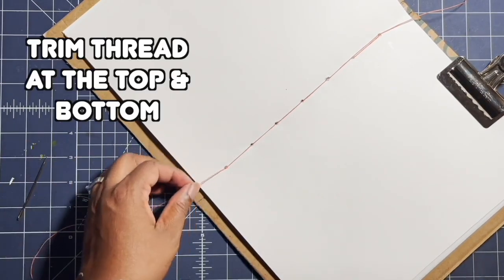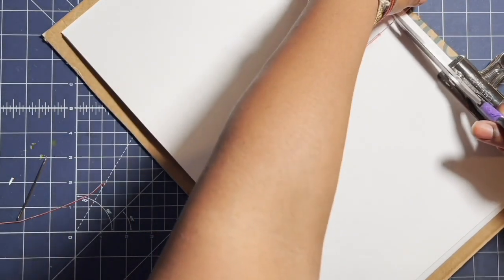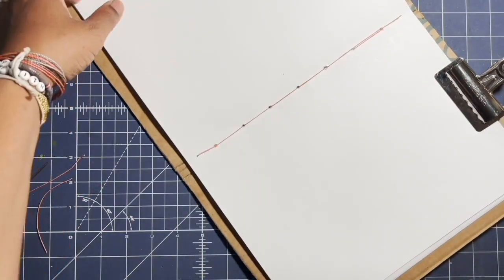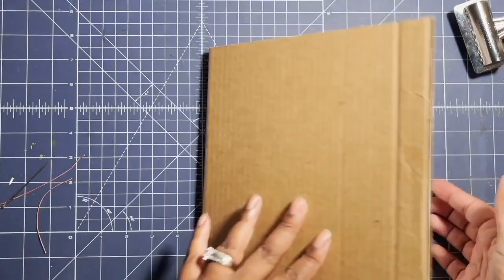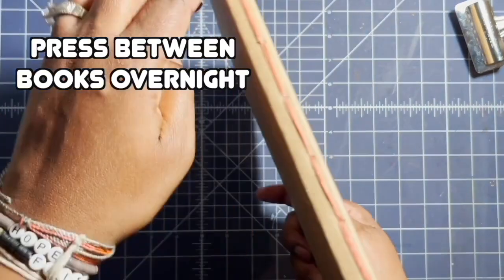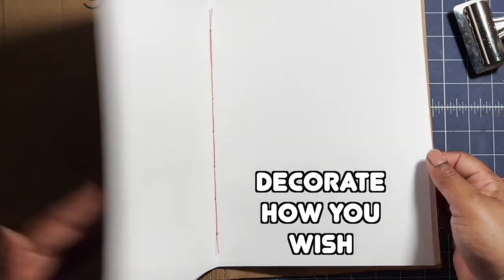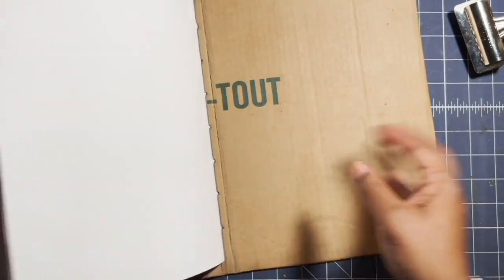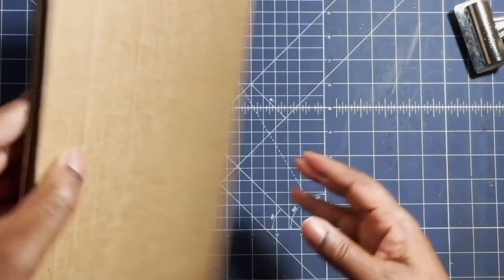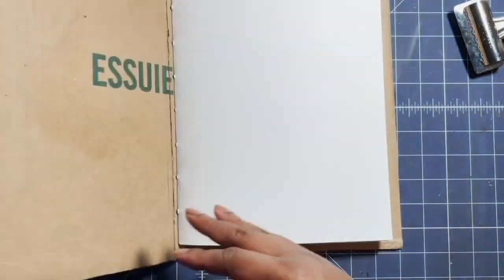I'm going to trim the threads at the top and bottom of my book. Then I'm going to press my book overnight, and it'll be ready to use and decorate as I wish for Sketchbook Revival. Thanks for watching!